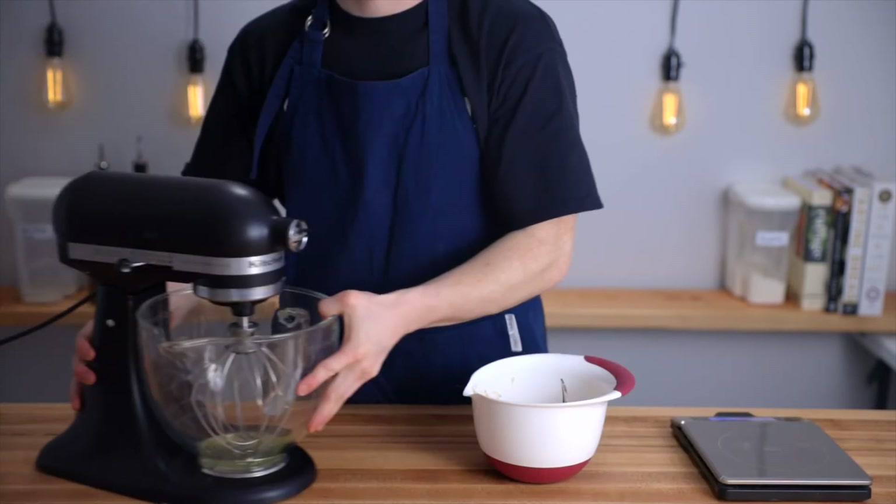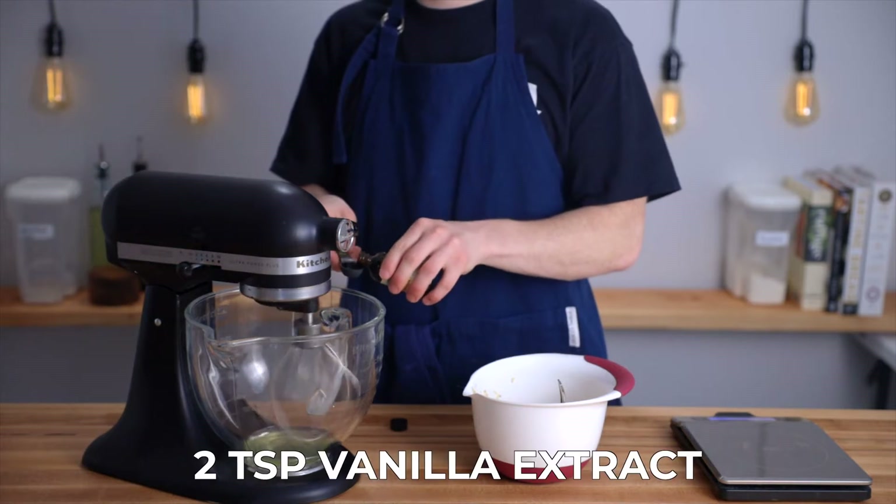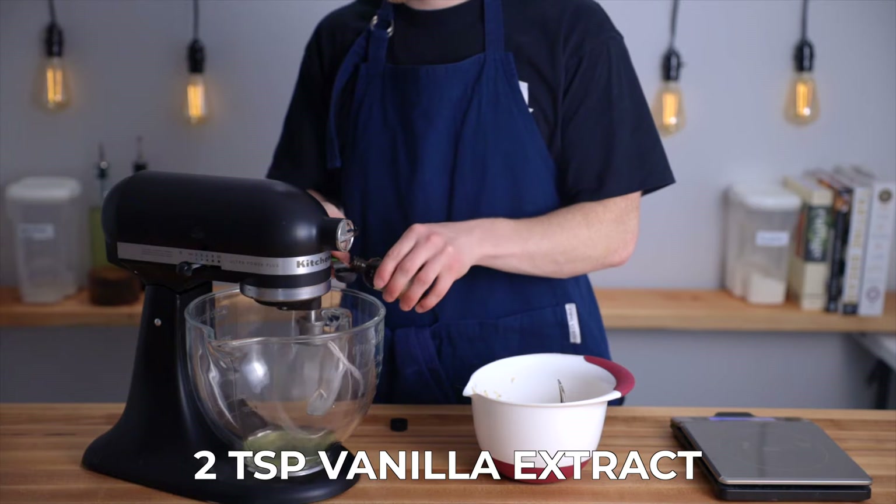If you're using a stand mixer, go ahead and start whipping the egg whites starting on a low speed as you add two teaspoons of vanilla extract. This way we can just let them whip as we prepare the rest of the ingredients.